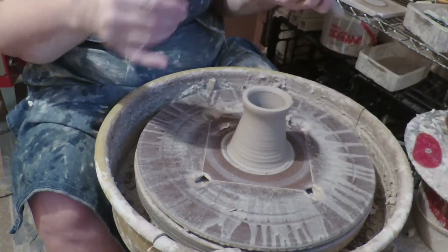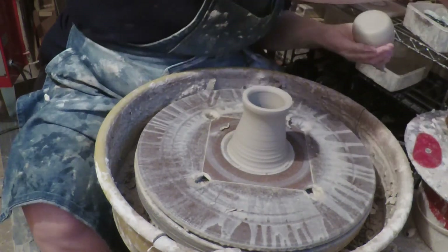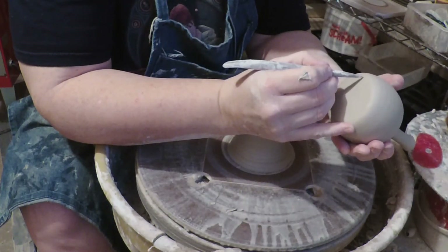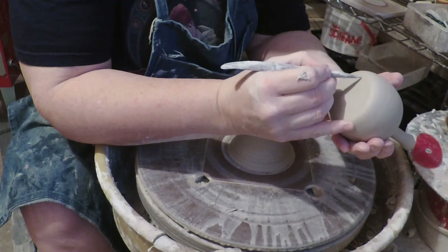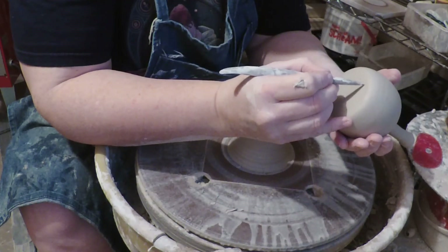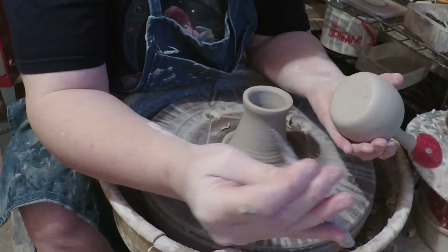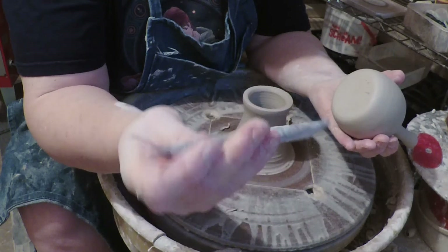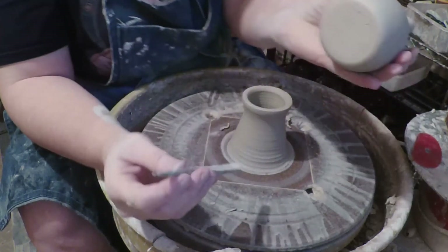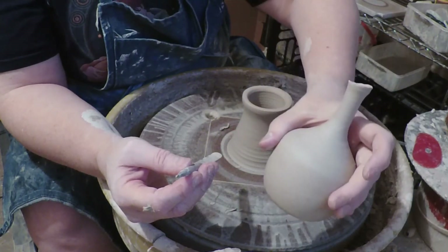So we're gonna turn this over and we're gonna sign it. I need my stylus. I used to sign with a pin tool, but I find now that I don't care for a pin tool to sign with. I much prefer this wooden — I don't even know what kind of tool it's supposed to be, but I like it. So there we go, a sign — it's an original Orla.